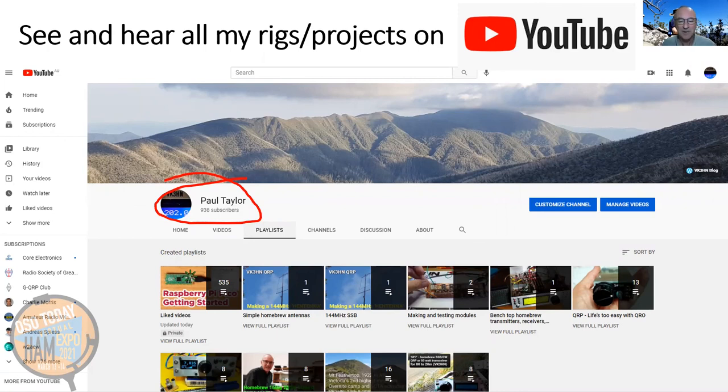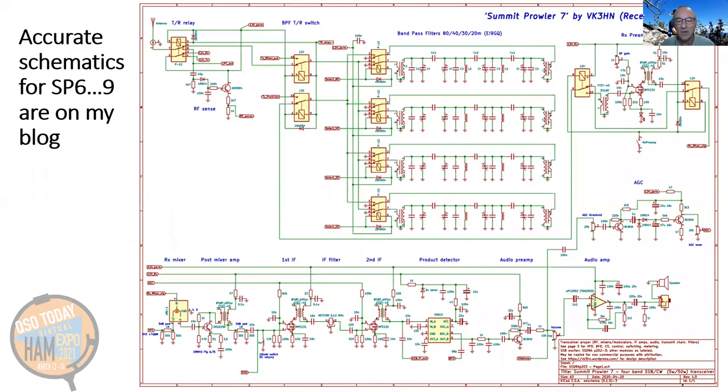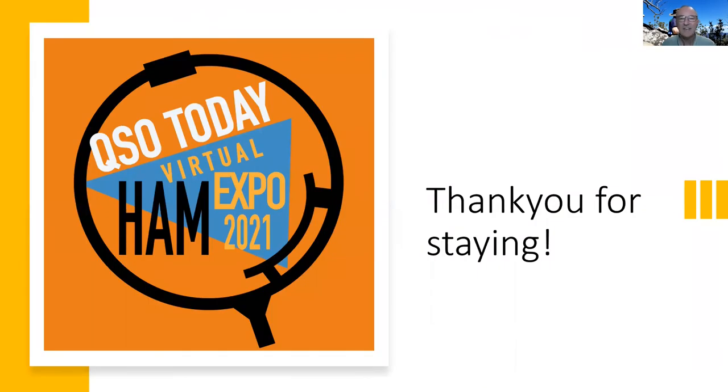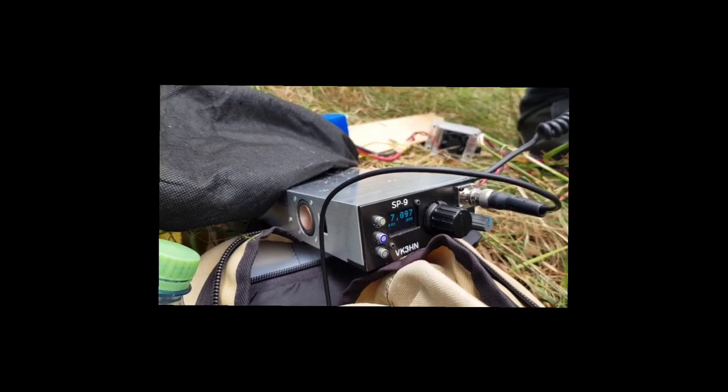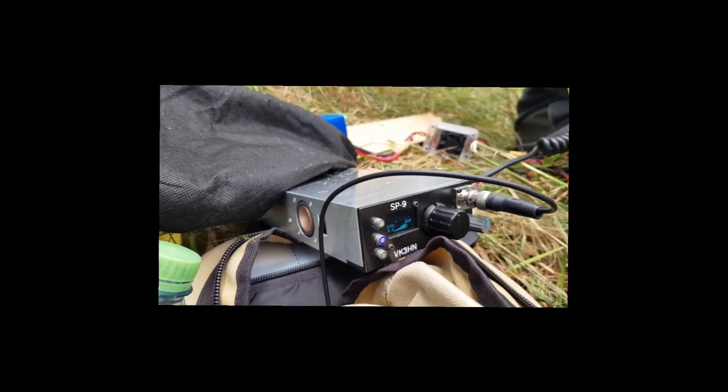To conclude, there are videos for most of my projects on my YouTube channel, or you can read about them and also see videos on my blog. All of my schematics are on my blog, and my firmware is on GitHub. Thank you for listening to my story about scratch building. Hopefully it might have inspired you to scratch build something of your own. I look forward to seeing more QSOs in May 2021.